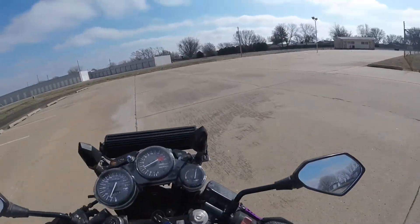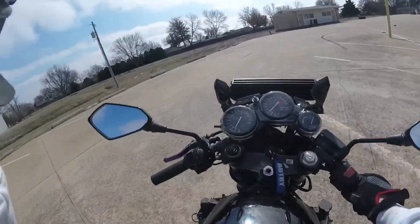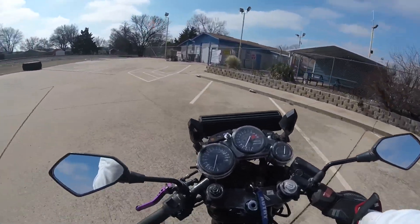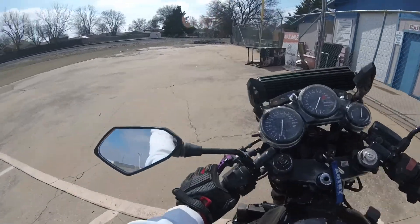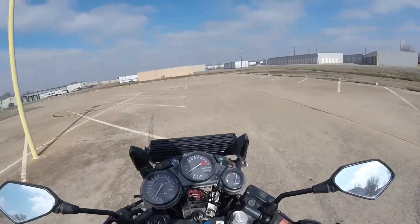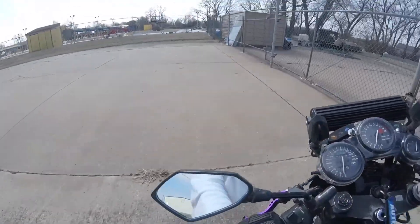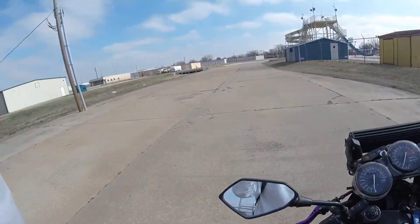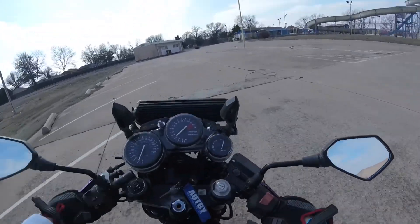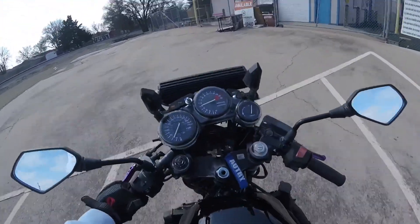It's so much easier for me to wheelie in first than second, because first gear has a bigger gear ratio — or smaller, I don't really know my gears. This is so fun. I just love chilling in an empty lot. Give me a three-count to brake. That was way better.